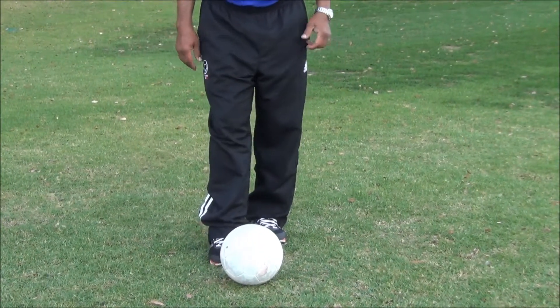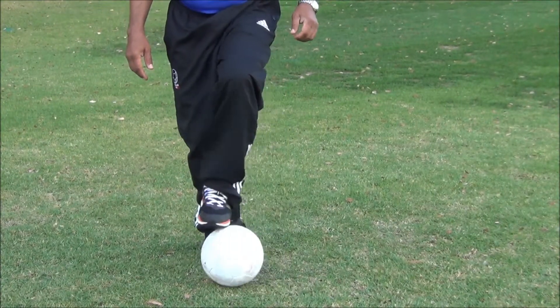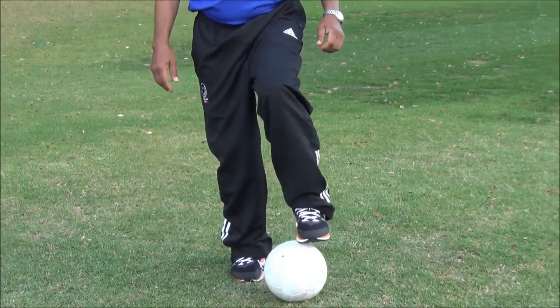The first position of the non-kicking foot is important. Then roll it — the ball should stay close to the non-kicking foot, moving left to right.